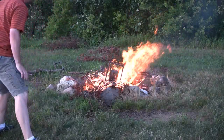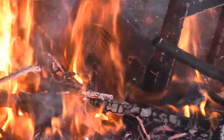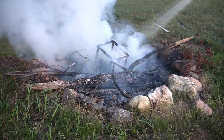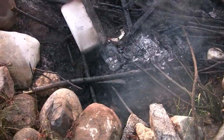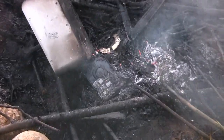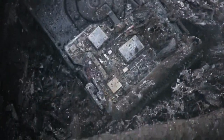Marshmallows, anyone? There's the IOSafe, and there is the hard drive that was right beside it. That bracket is from the hard drive, and I really don't think this drive is going to make it.